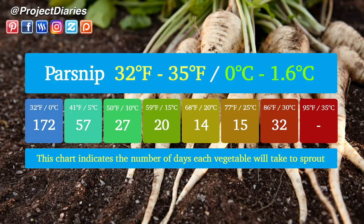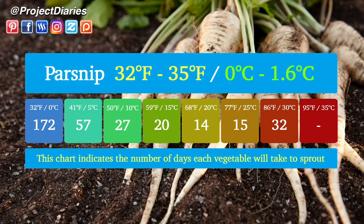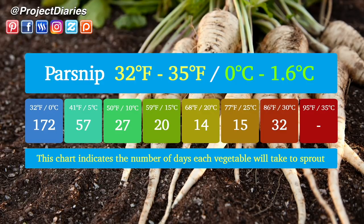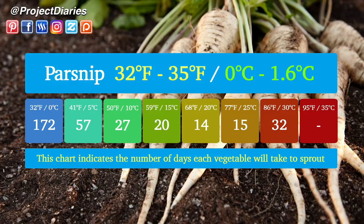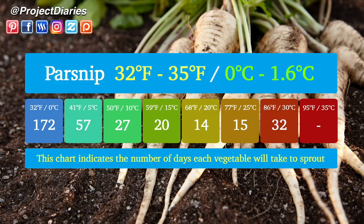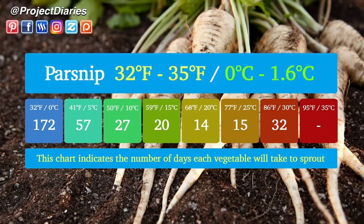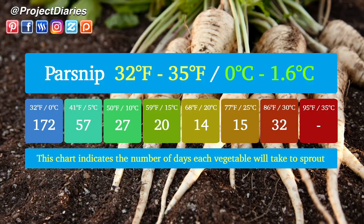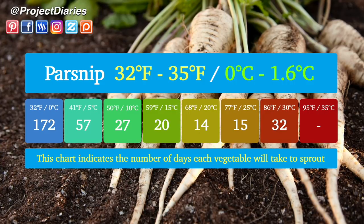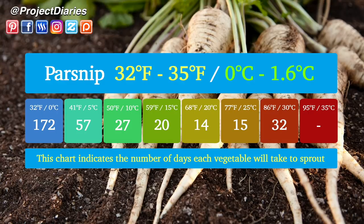Starting today's list with parsnip seeds: parsnips will germinate between 32 and 35 degrees Fahrenheit, which is 0 to 1.6 degrees Celsius. If the temperature remains at 32 degrees Fahrenheit, the seeds will take 172 days to sprout. At 41 degrees Fahrenheit (5°C) they will take 57 days. At 50 degrees Fahrenheit (10°C) they will take 27 days. At 59 degrees Fahrenheit (15°C) they will take 20 days. At 68 degrees Fahrenheit (20°C) they will take 14 days — this is your optimum temperature for the best results.